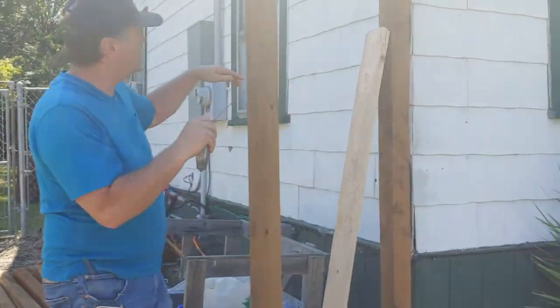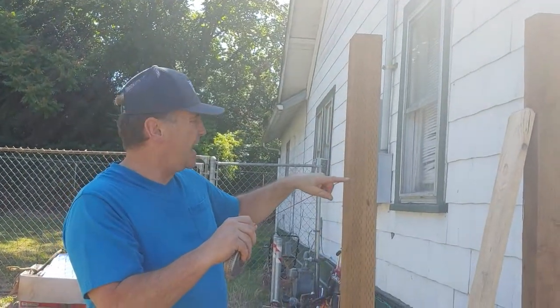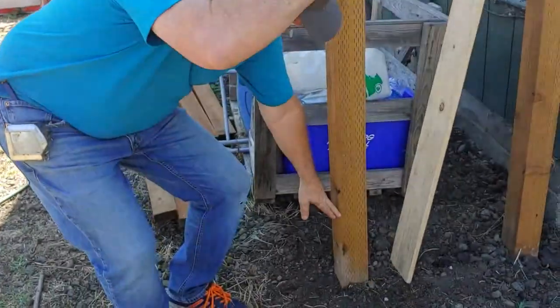Getting ready to snap a line here. This is a six-foot fence, so I'm going to put the top rail at five feet and the bottom rail at one foot.